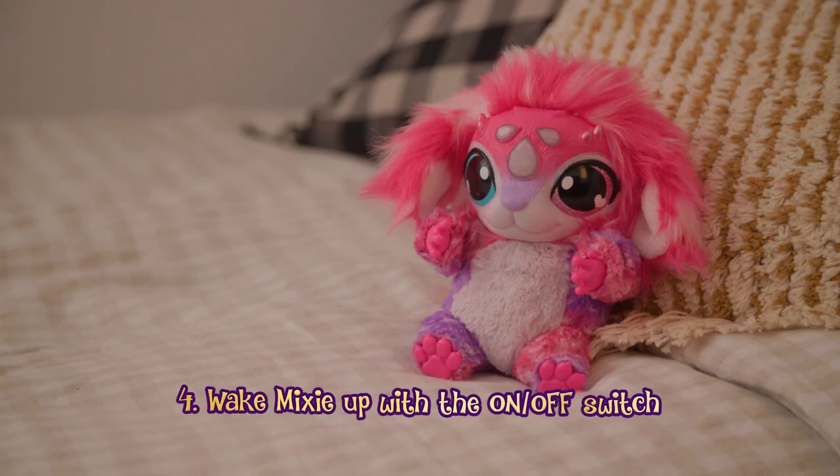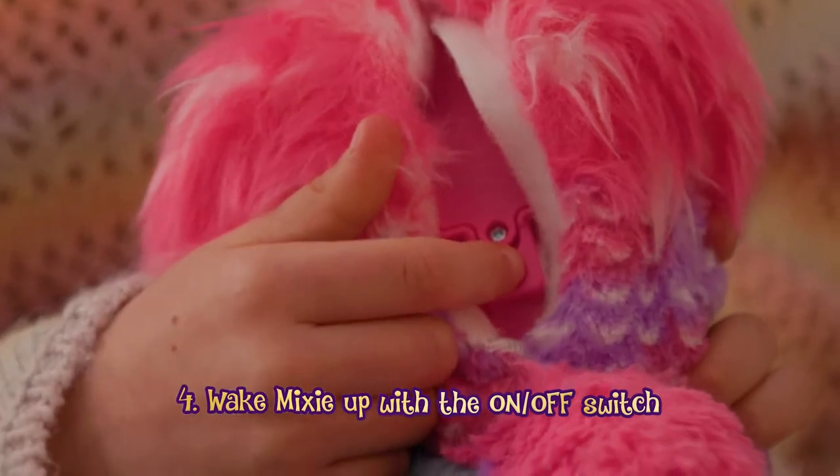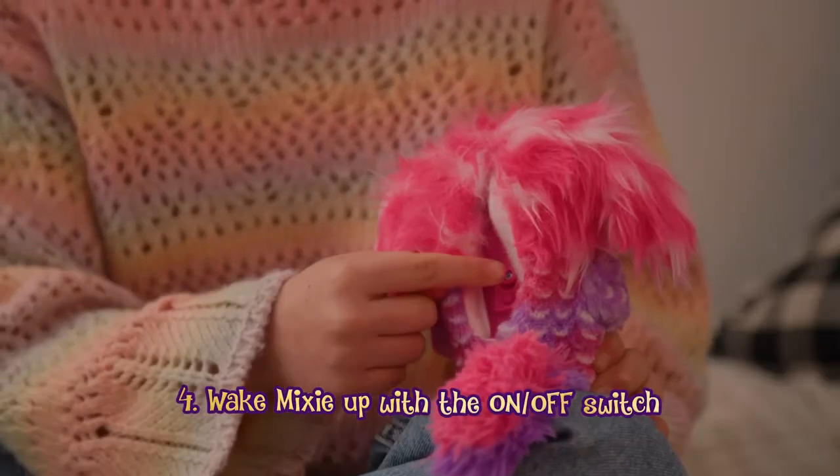The Mixie may be in sleep mode. Wake your Mixie up by pressing the on-off switch off and back to on.